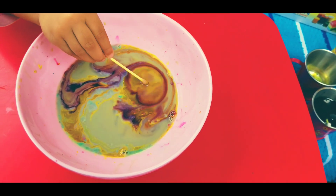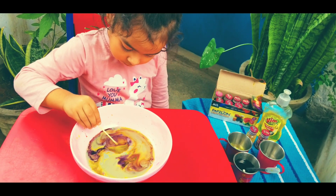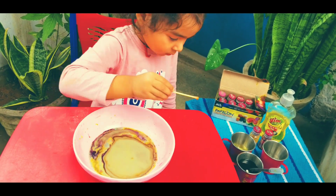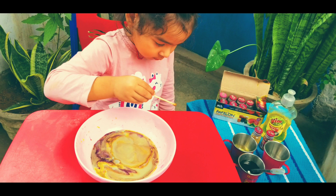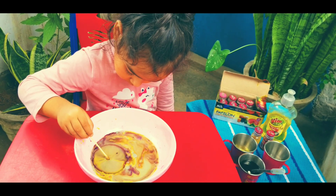I didn't want to waste the milk so I tried to do all the variations one after another in the same milk, and it worked! So before discarding the milk, just try to get as many combinations as you can out of it, and once the kid is done playing you can discard the milk. This went on for quite a while and I just let her have fun.